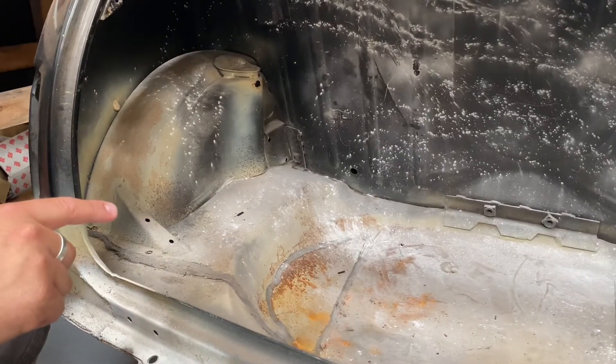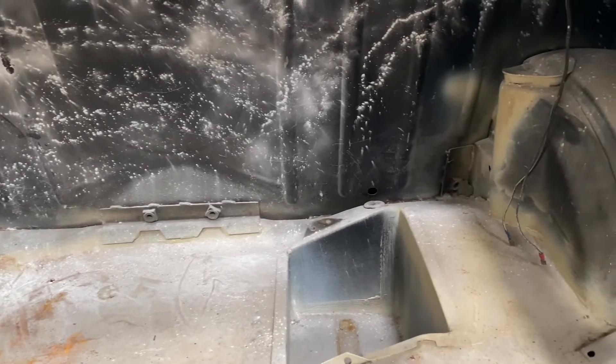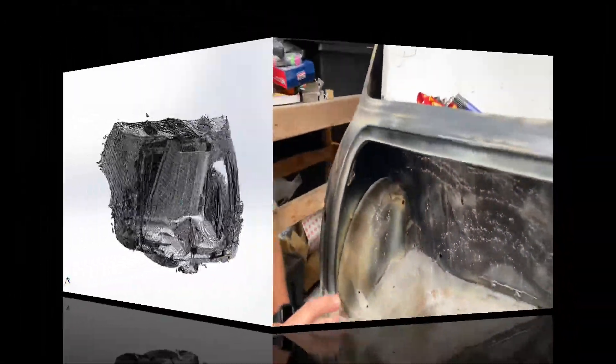When we scanned the Mini boot, there are certain areas that are black or shiny, so we used alkaline powder to help define the surface — it picks up better on the scanner. It's a bit of a budget hack. You can use 3D scanning powder but it's very expensive and it gives a similar result.